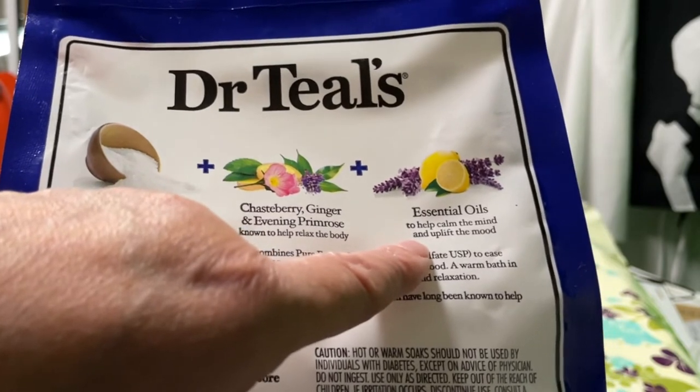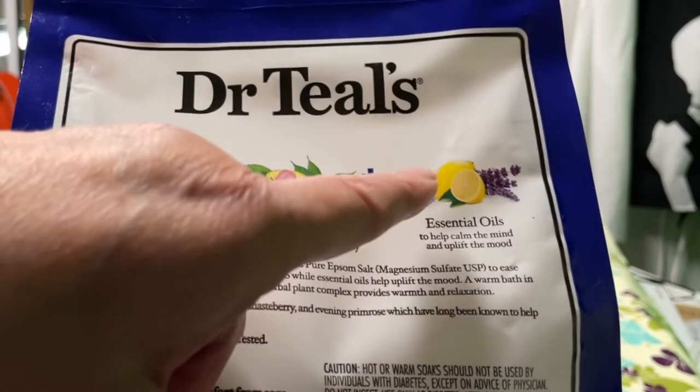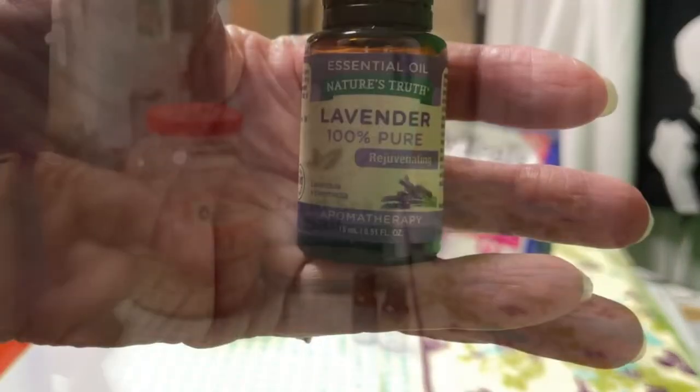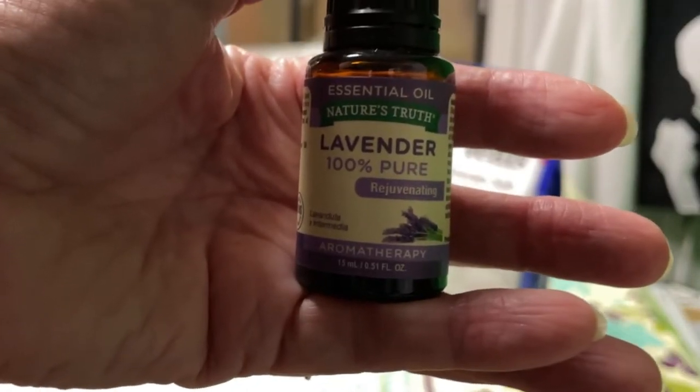The essential oils they also have in here are lemon and lavender, and that will calm the mind and uplift the mood. I'm also going to add a little bit more lavender.